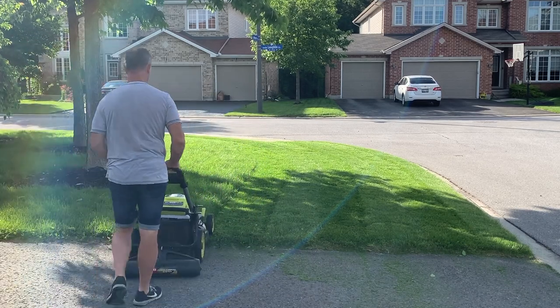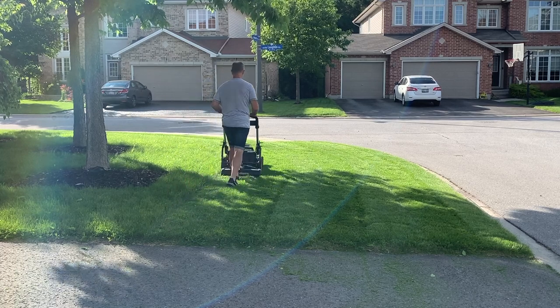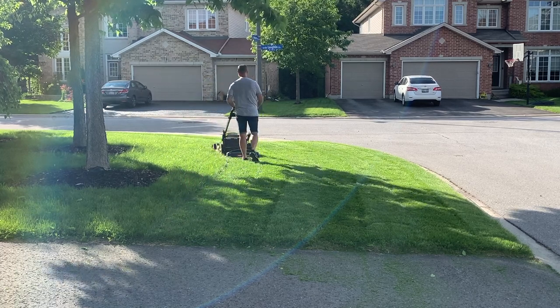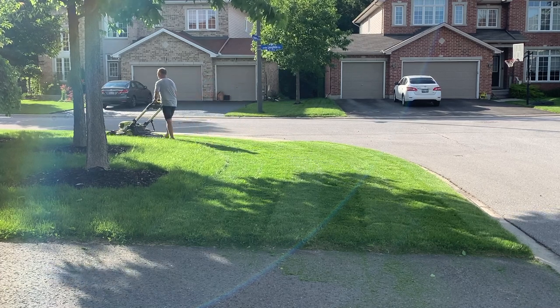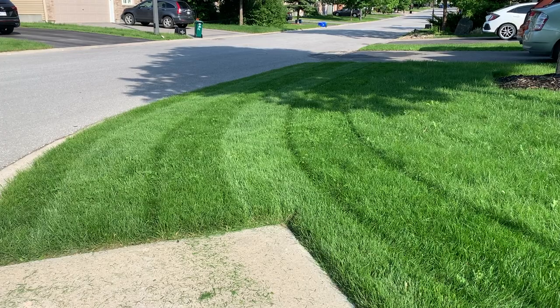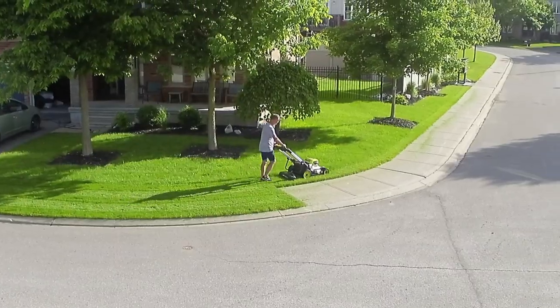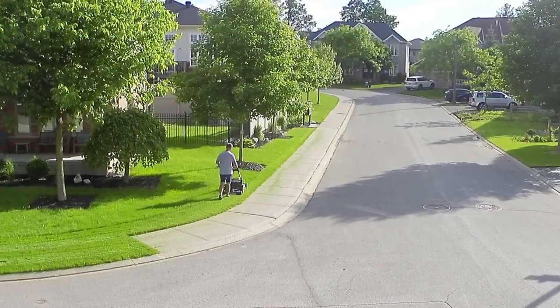You can see the striper here is bouncing around a little bit. That's an issue with my workaround. If I had been using this with a Toro mower — or any circular handle mower really — you would notice the bracket sitting tight and not bouncing around.